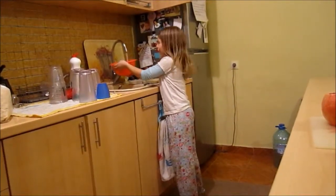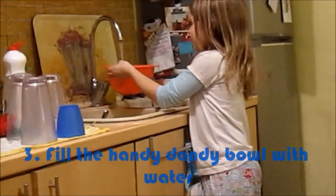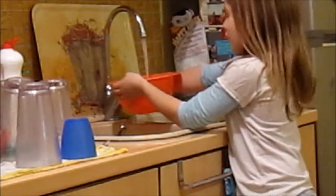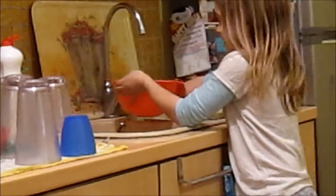I'm going to fill it up with water. It actually tastes better when it's cold. So, we're filling up the bowl, filling up the bowl until it's full. I wish this could go faster.